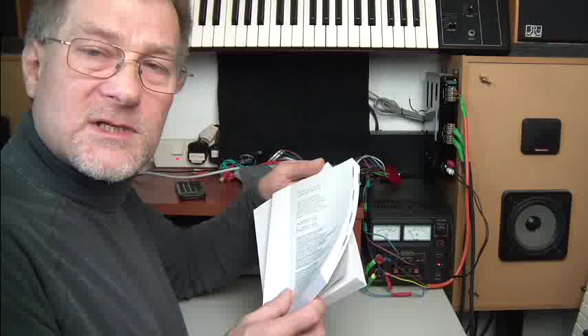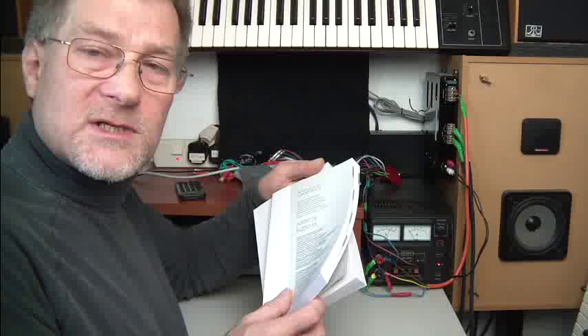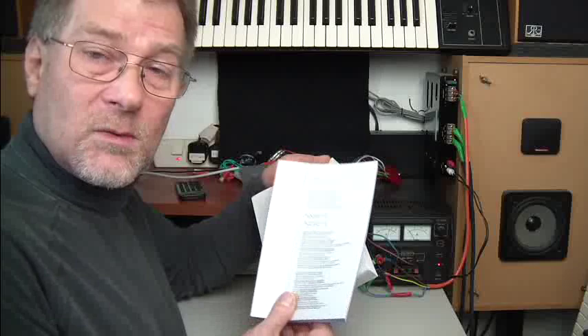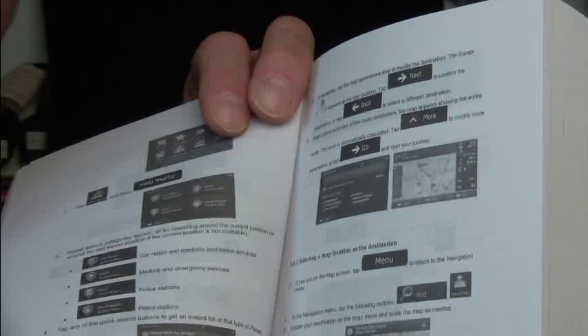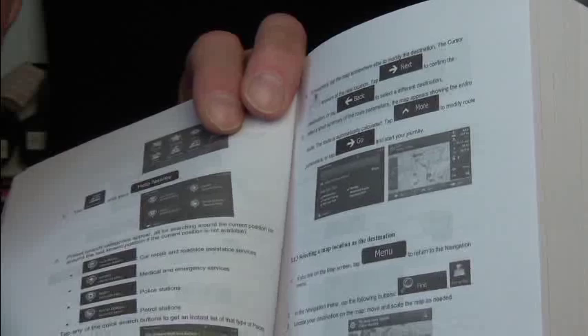With a unit as complex as this one, the one thing you will need is some good information to help you get your head round it. Clarion, rather than putting everything on a CD, print not one but two manuals. One is the general user and installation guide, and the other is specifically on how to use the sat-nav. I like this because there's nothing like sitting down and reading a book rather than loading a CD each time you want to quickly check something, especially if you're in the car. The manuals use a lot of the icons and images you'll see on the screen of the unit itself.